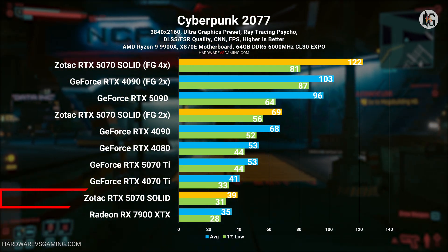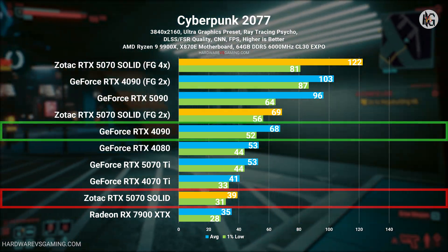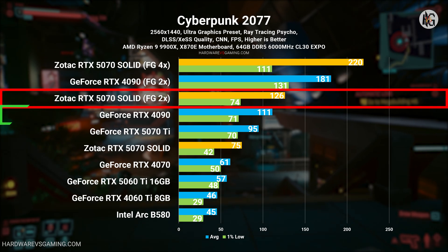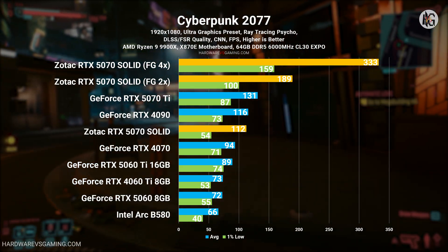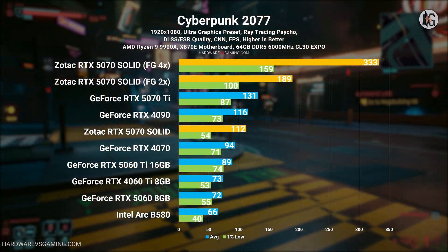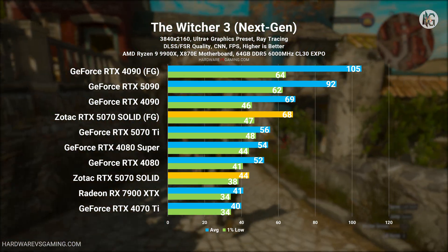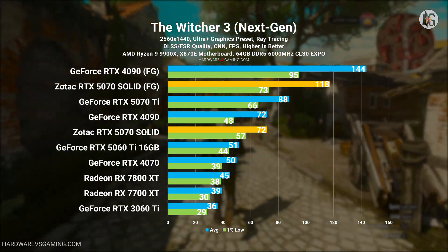Let's start with some frame generation tests and see if it can keep up with an RTX 4090. In Cyberpunk 2077, the RTX 5070 is noticeably slower than the RTX 4090 when comparing raw performance alone — it's clear this GPU can't match the previous flagship's power. However, when frame generation 2X mode is enabled, the RTX 5070 can outperform the RTX 4090's native performance, though with generated frames and not real frames. The RTX 4090 is limited to frame generation 2X only and does not support multi-frame generation 3X and 4X modes. While enabling frame generation on the RTX 4090 gives it an edge over the RTX 5070's standard frame gen, activating the RTX 5070's multi-frame gen 4X mode allows it to surpass the RTX 4090's frame gen.